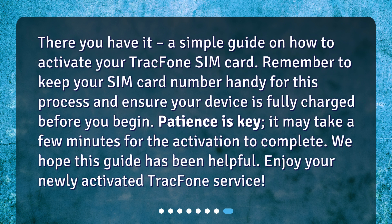There you have it — a simple guide on how to activate your TracFone SIM card. Remember to keep your SIM card number handy for this process and ensure your device is fully charged before you begin. Patience is key; it may take a few minutes for the activation to complete. We hope this guide has been helpful. Enjoy your newly activated TracFone service!